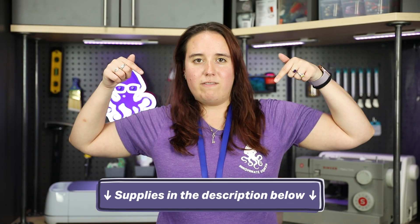Before we start working on this project, make sure to check the description below for all of the supplies. Now let's get cracking on these medals.